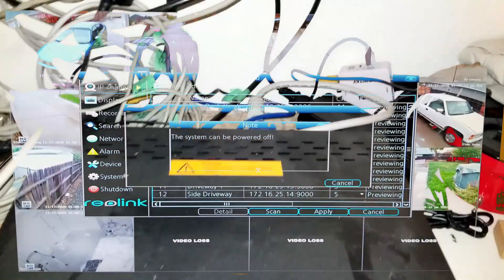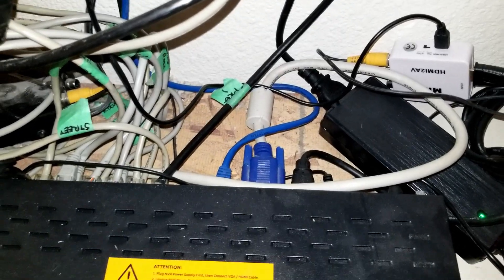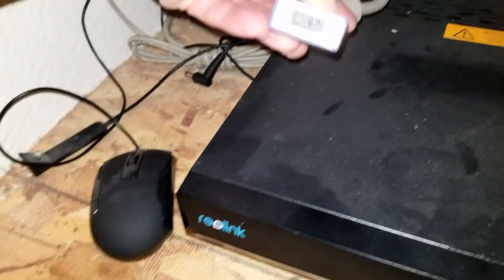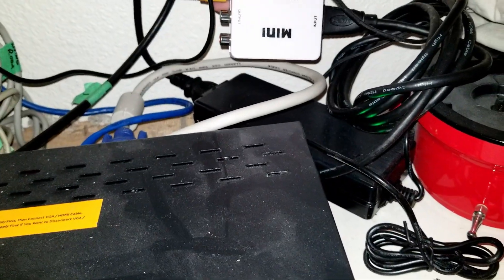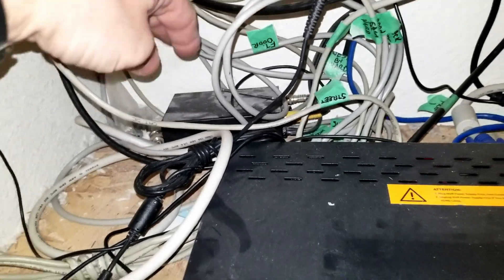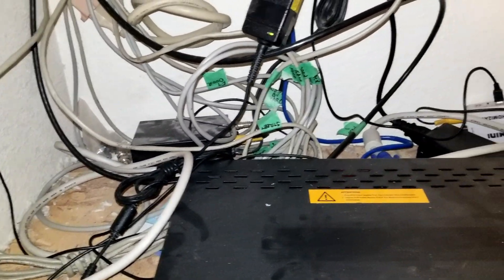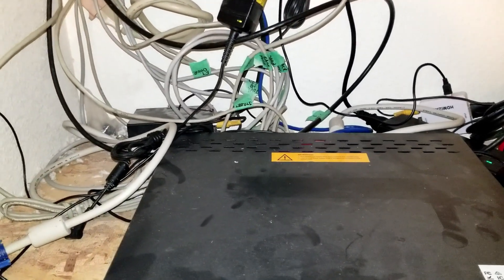Here's the mess going on back here. I've got a VGA cable that goes to the monitor on top. I've also got an HDMI to composite converter, and that goes into an RF modulator that converts the composite video to a UHF TV channel I can send through my cable system in the house.